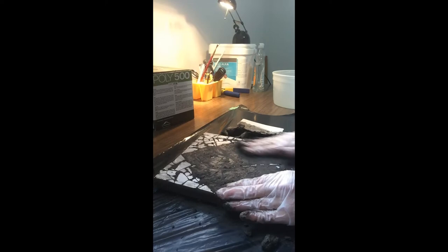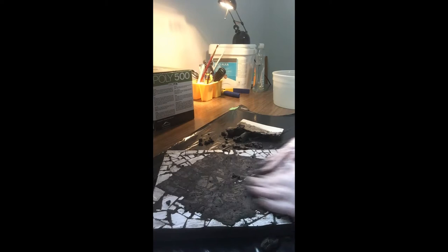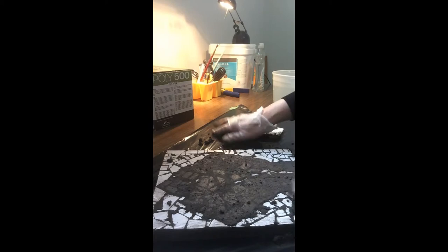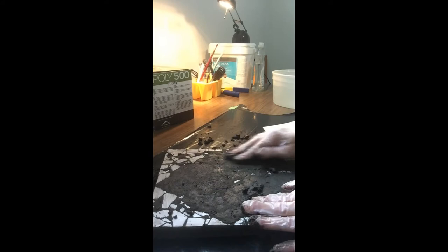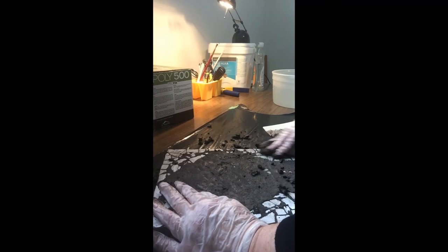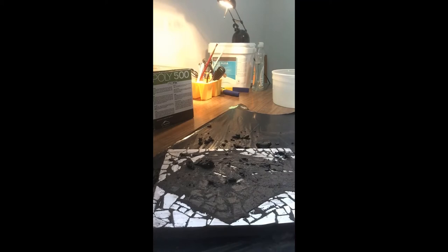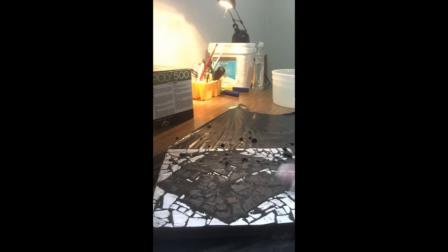I'm inspecting as I go along to see if there are any lines not filling up — you have to crisscross and go in all different directions. My tiles are two different heights; the white tile background is lower by a millimeter or two, so you have to be careful to make sure everything gets covered. Now I'm going to start removing as much excess grout as I can, gathering it up.